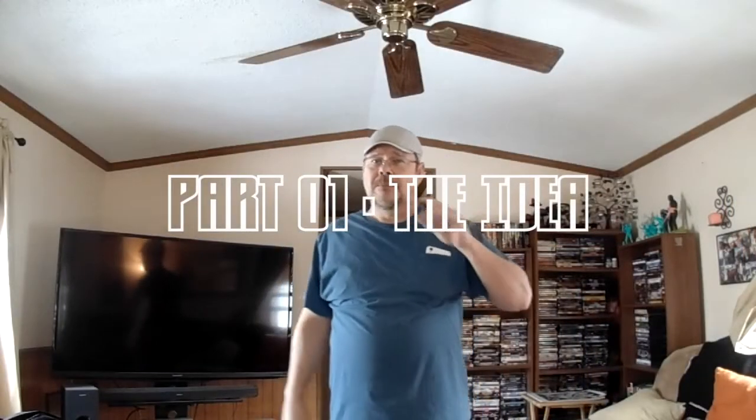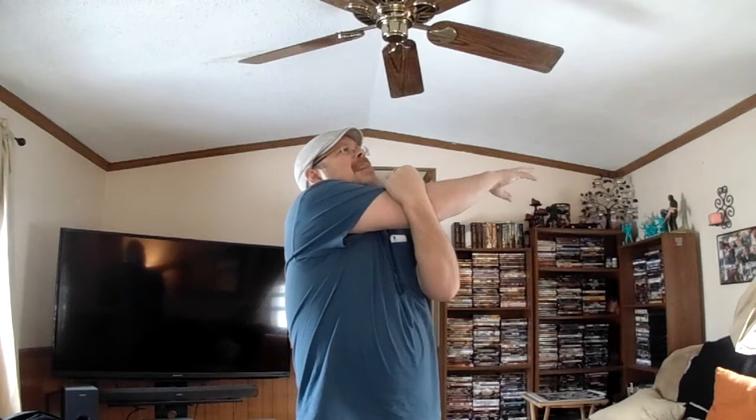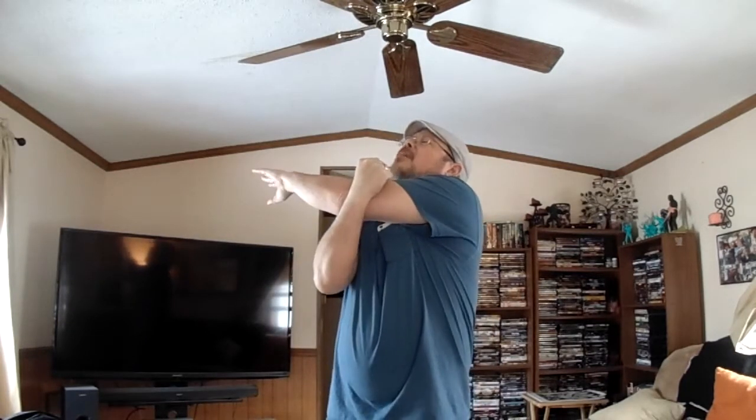First of all, we need to stretch — most important part of any adventure. If George Washington hadn't stretched before crossing the Delaware, we'd all be speaking English now. So anyway, here we go. Oh dear mother of god, they hurt! Okay, now the other side. Oh, somebody kill me now! Okay, so now we're ready.